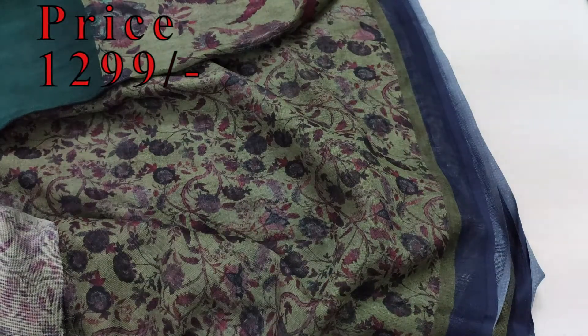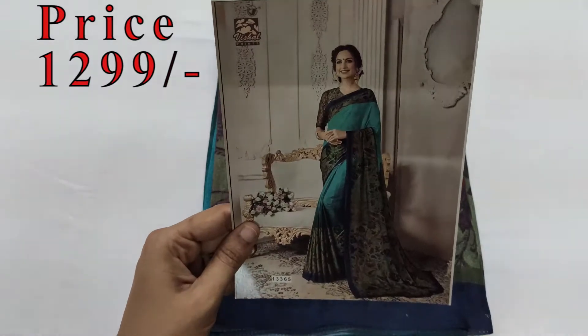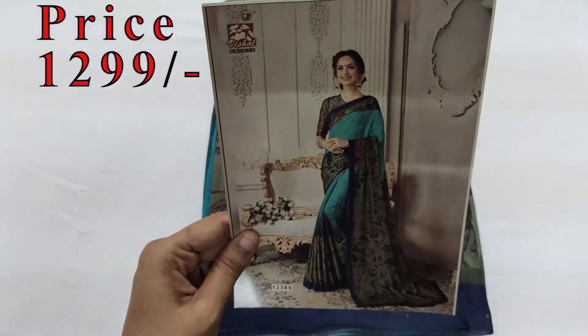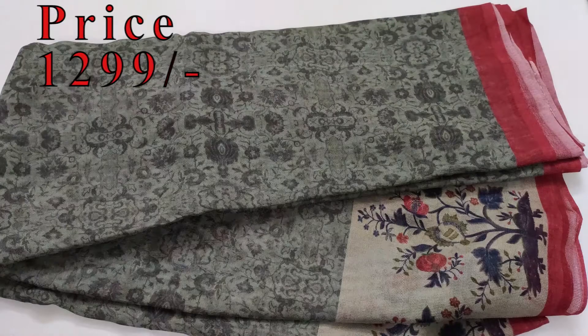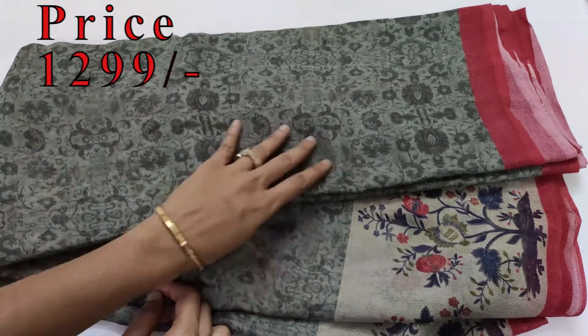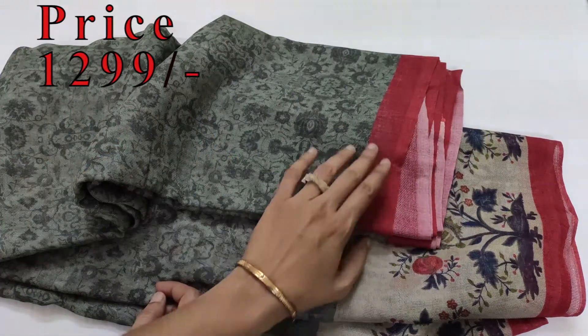Sari number 2, sari number 3, self printed design.